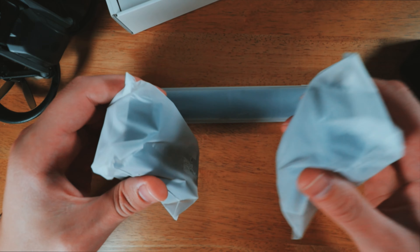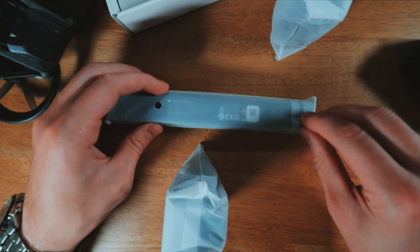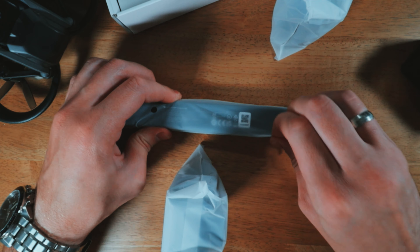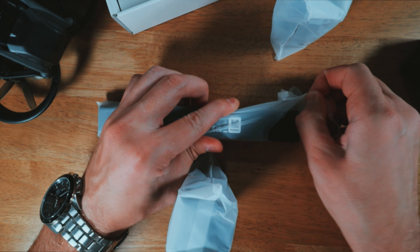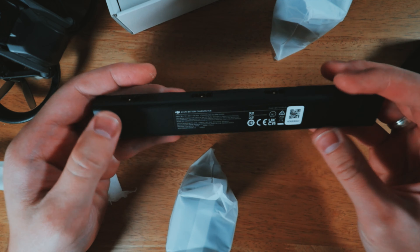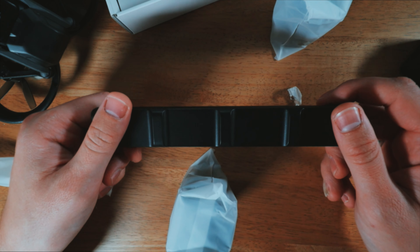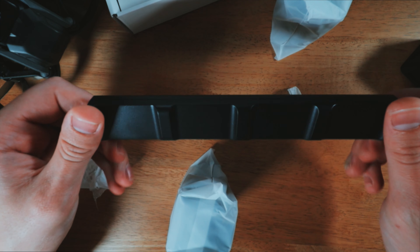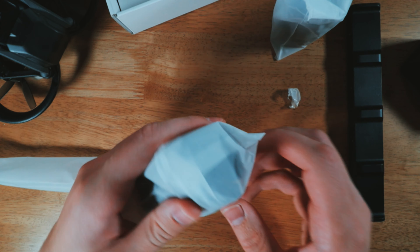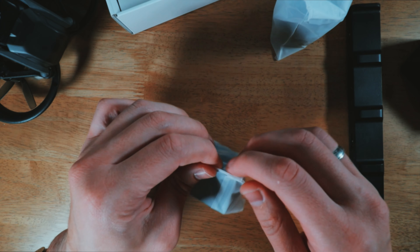That's nice — they packed it pretty nicely. I thought this battery would be a bit bigger, but it's smaller. I know the one for the DJI Air 2S is a bit bigger. Anyway, here you go — two batteries and a charging hub. Nothing else in the box apart from the manual instruction, but I don't think anyone reads those, so I'll put it back.